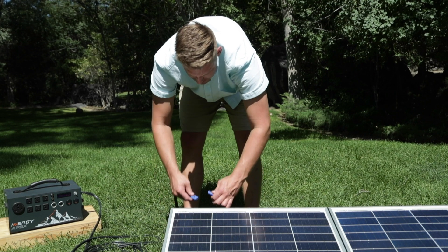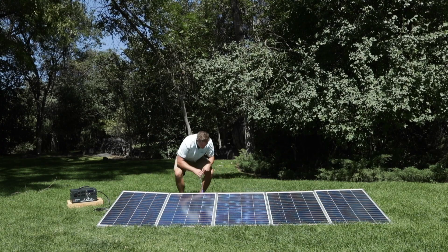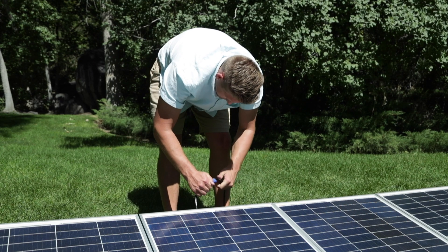The keyed connectors make it really easy to connect your panels in parallel. If you only have one panel, you're done. If you have more than one panel, connect the additional panels until you have everything connected.